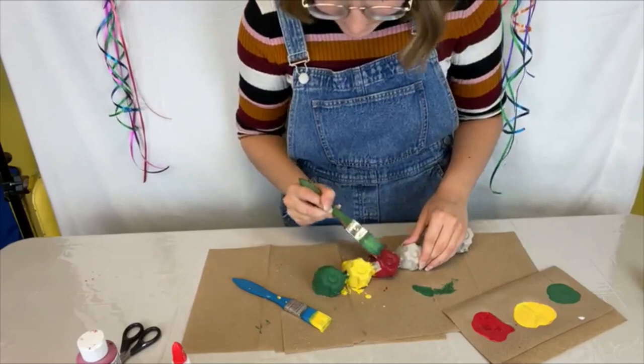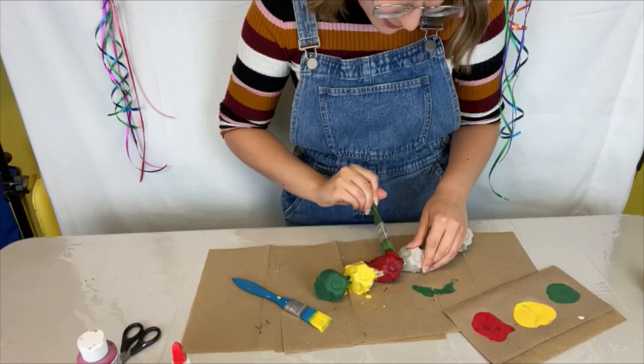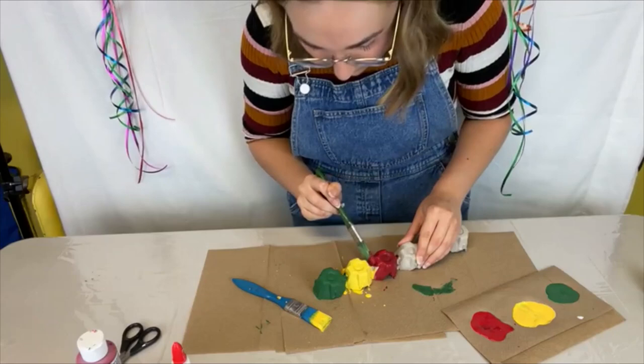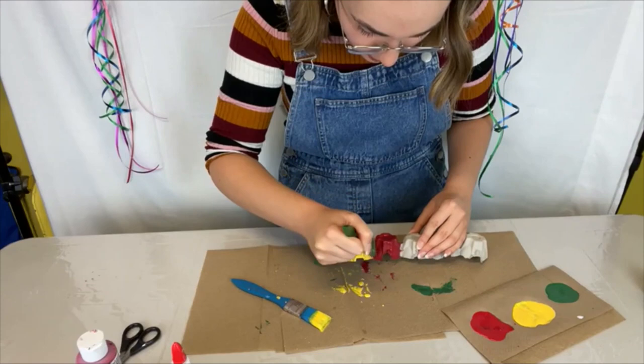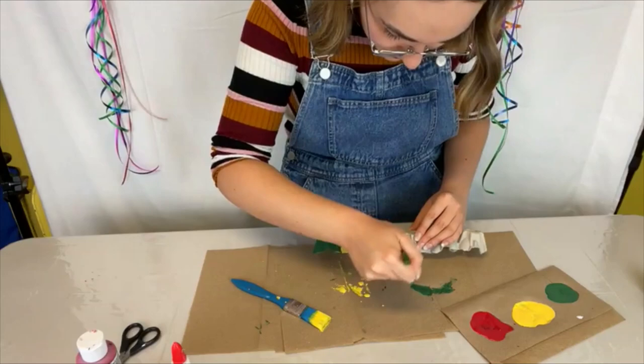You can always look back on these videos and do crafts. We also have a lot of other craft videos like last year's Craft With Us videos and other crafting videos that we've done on our YouTube, Facebook, and Instagram. You just have to scroll down a bit to find some of the older videos if you're interested during the fall and winter when we're not doing Craft With Us live.